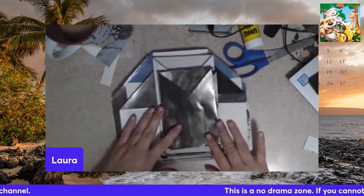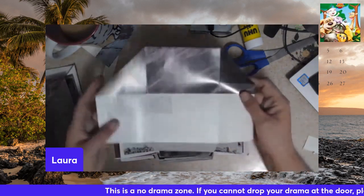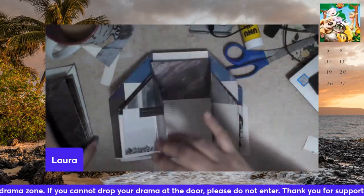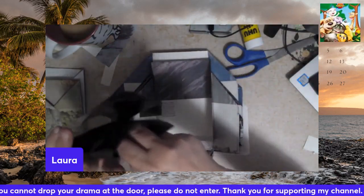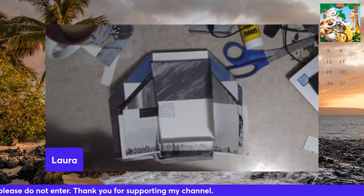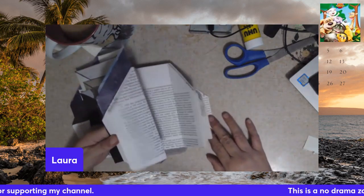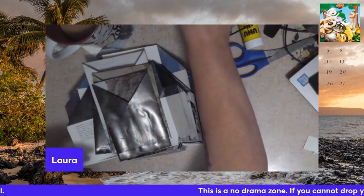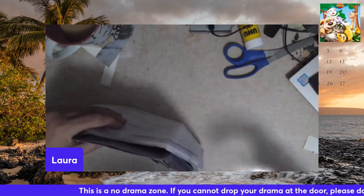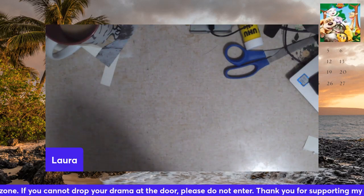I'm working on these pockets made out of book pages. They fold, fold, and then you fold the little flap up and then you have a little pocket. I cut pictures out of a book, so I had a bunch of book pages left. I also have paper drying behind me that I coffee-dyed, so that project's going.